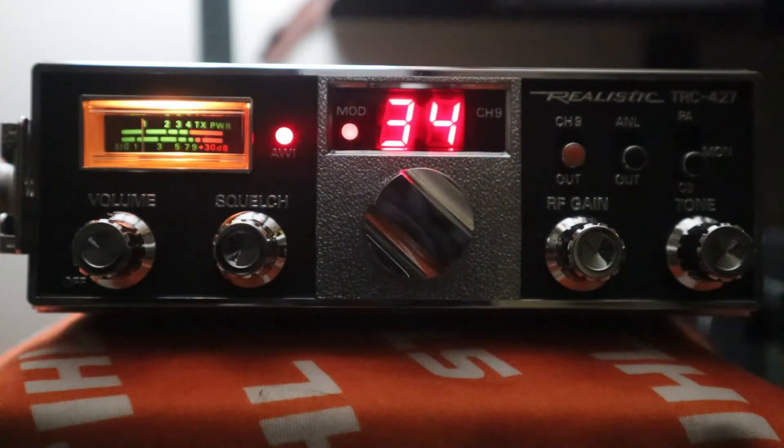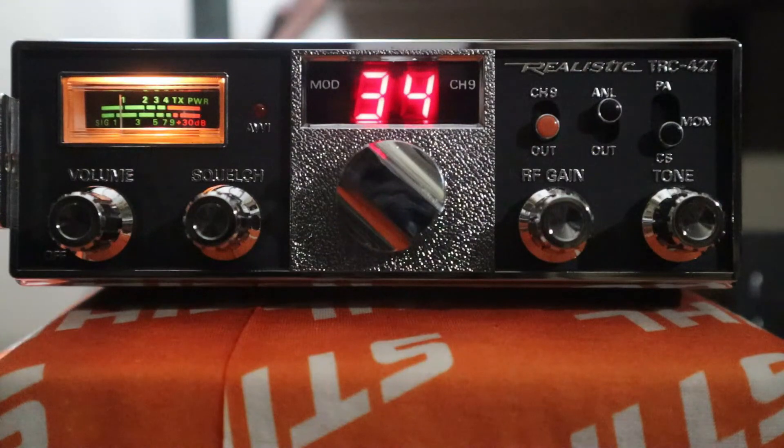Alright, 10-4, appreciate it. As you can see, this thing gets out pretty good and receives really well. Awesome radio — get you one of these if you can. Like I said, I got this off eBay probably six or eight years ago for 30 bucks and there's not a scratch on it. Leave some comments if you've got one of these — what you like about them, what you don't like. Hit the subscribe button, check out my two-way radio playlist, and I'll see you next time. Thanks for watching.